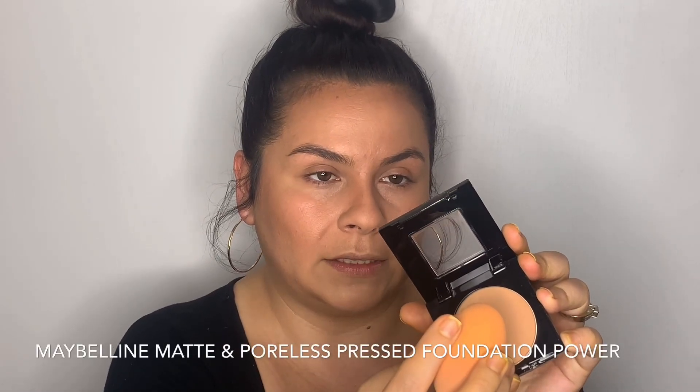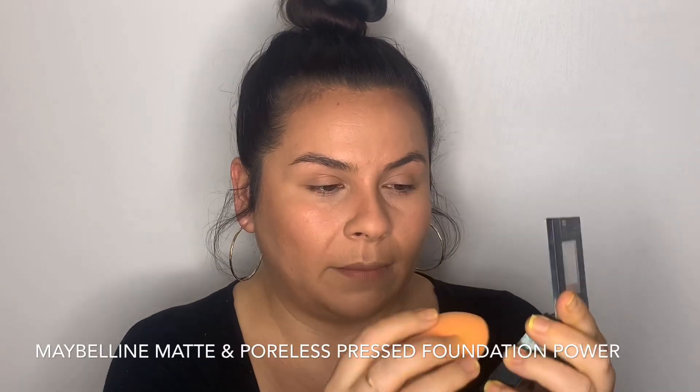This is Maybelline Fit Me Matte and Poreless in 310 Sun Beige — just the foundation powder I like to use. I like foundation powder when I don't want to use translucent powder. I'm just going to set everything with this. Translucent I like more for a brightening effect.